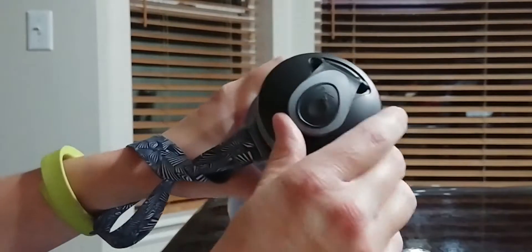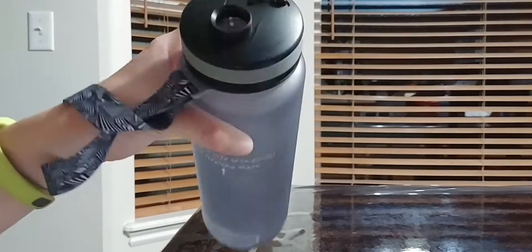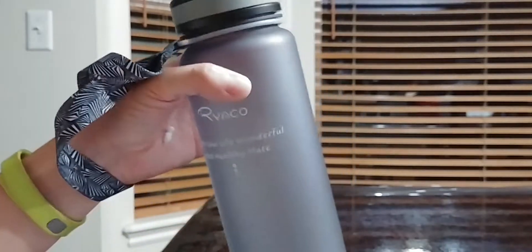This cap just pops right up. I love the pop-up and it goes out of the way — it'll pop back out of the way and not swing forward on you. So you can just be drinking and then it's easy to snap down, so you don't have to fiddle with anything that twists on and off. That's pretty convenient.